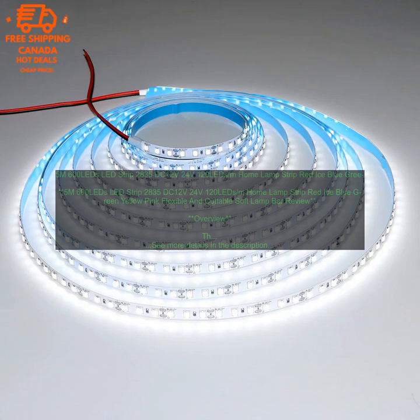Easy to install. The LED strip light is flexible and cuttable, making it easy to install in any space. You can even cut it to the exact length you need. Versatile. The LED strip light comes in a variety of colors, so you can choose the one that best suits your needs. It can be used for a variety of purposes, including under cabinet lighting, accent lighting, and more.